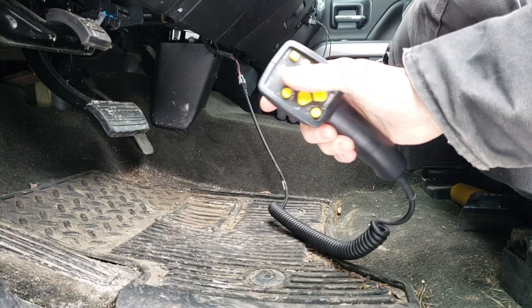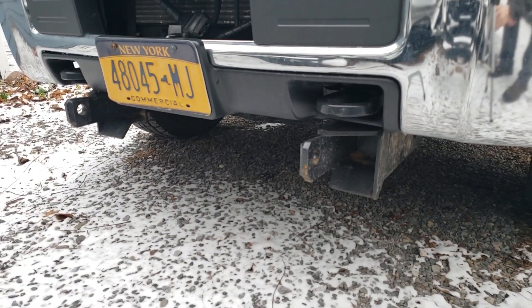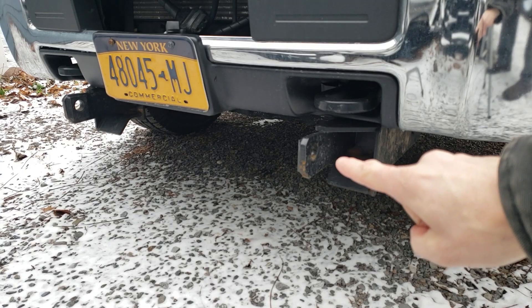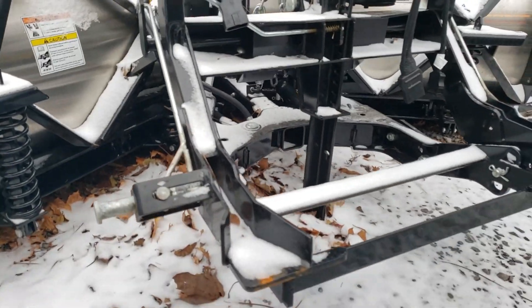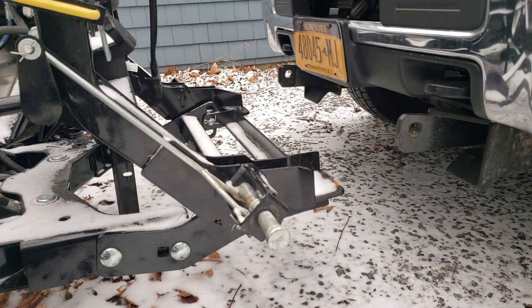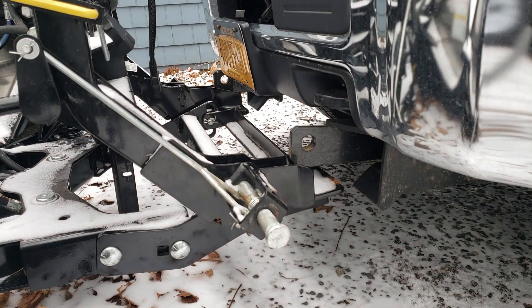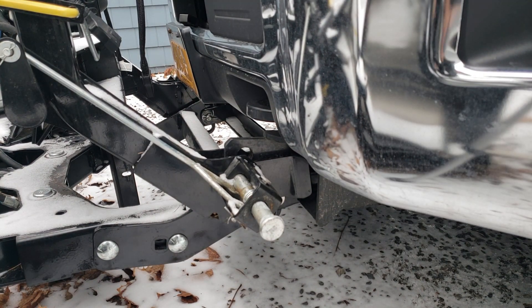This won't light up yet until the plow is hooked up. Next we have to get the truck lined up with the plow. On the truck you'll see there are these openings and a pin that sticks out. That pin goes right into this slot here. Okay, so we've got that lined up.